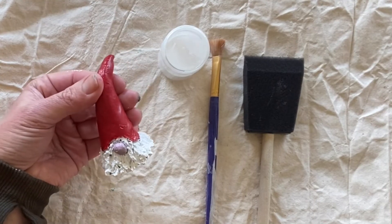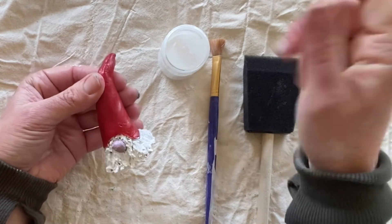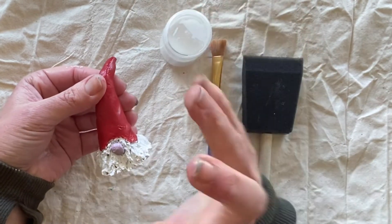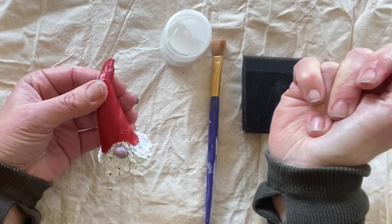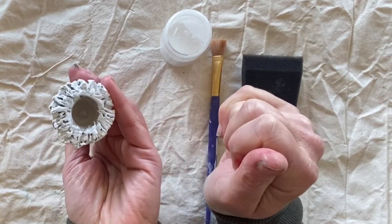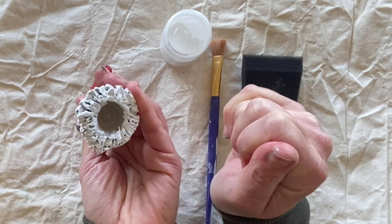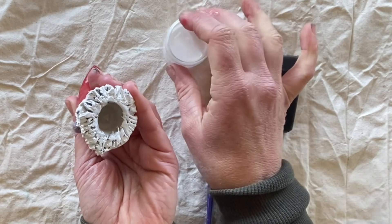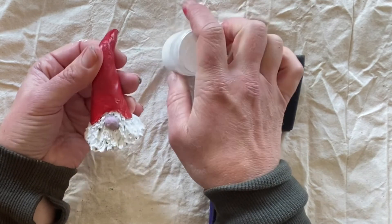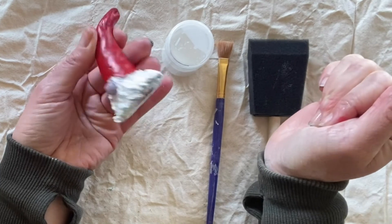Once you've finished painting your gnome and it's had a chance to dry, you can go back through and seal it with a sealant. If it's just for a one-off decoration and you want to leave it as is, that's fine. Just make sure that you paint the bottom of your gnome as it will rub on a table and leave clay marks. But if you are going to seal it with acrylic sealant to make it a little bit more durable and water resistant, apply two coats over the top, making sure you put a coat on the bottom as well.